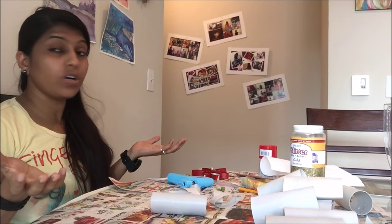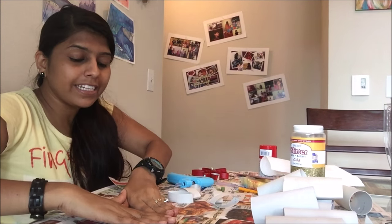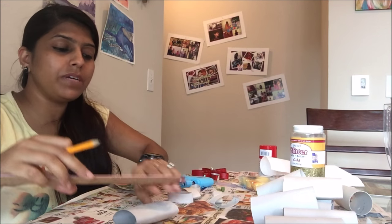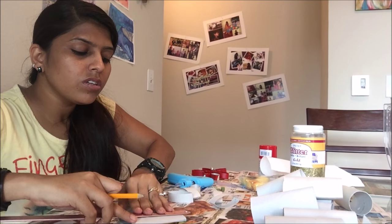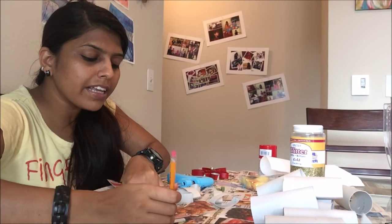So I'll use the glue gun so it dries quickly. Let's get started. My workstation is ready and I have taken toilet paper rolls. You have to flatten them first like this, and then mark the ruler, dividing them in five equal pieces. I'll be marking them now — for five different leaves.